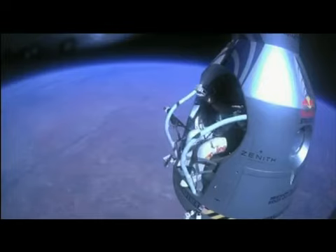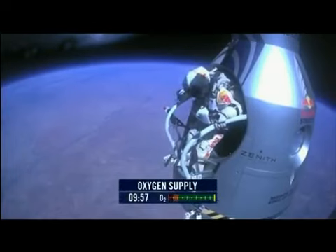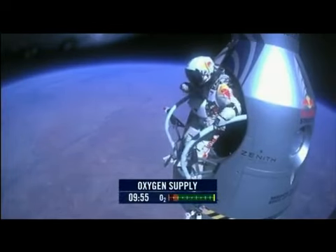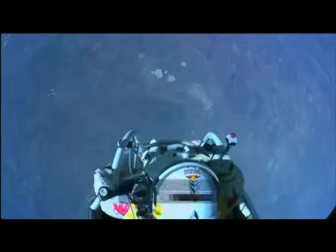All right, stand up on the exterior step. Keep your head down. Release the helmet tie-down strap. Start the cameras. And our guardian angel will take care of you.